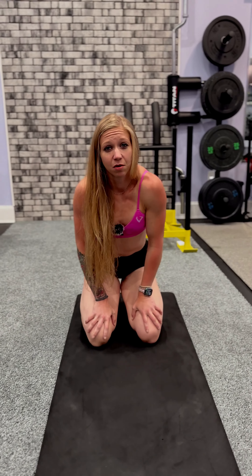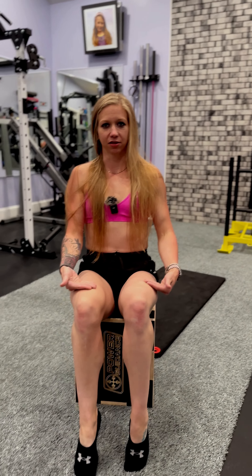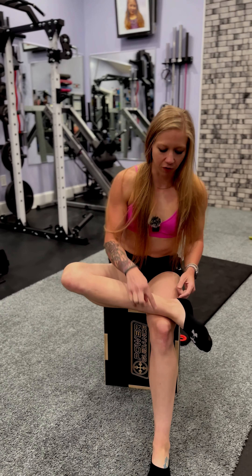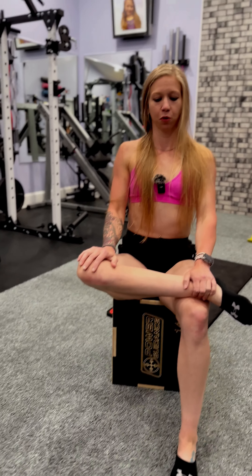If I want to add more stretches, I'll do a piriformis stretch. The box or chair you're sitting on should be hip height — your knees should not be way up, otherwise you're not stretching where you should. You want a nice straight line parallel to the floor. Ankle goes over the knee, other ankle underneath the knee, sitting nice and tall. Deep breath in, exhale, gently push down. This is a piriformis stretch.